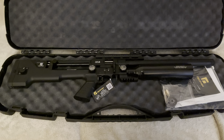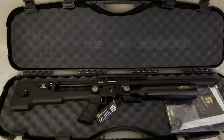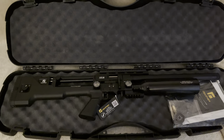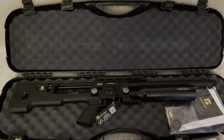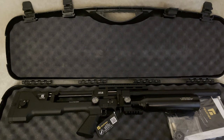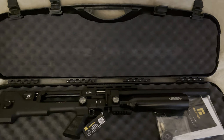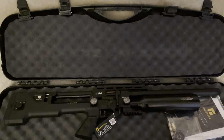Now, straight away upon first glance, you could misconstrue this as an offering from, say, FX, or even it looks very, very similar to Daystate's Delta Wolf. I suppose that's partly one of the reasons why I was very keen on getting my hands on this rifle, because it has that tactical look and feel. And I'm very keen to see what this rifle can do against my Delta Wolf and my FX Impact Mark II.